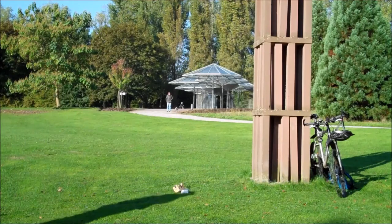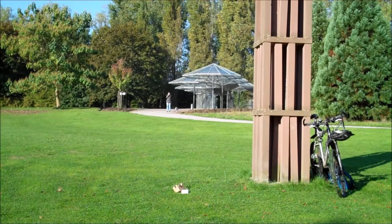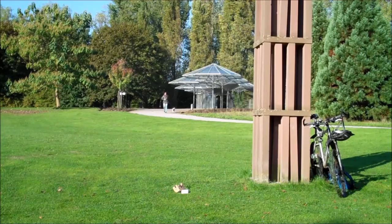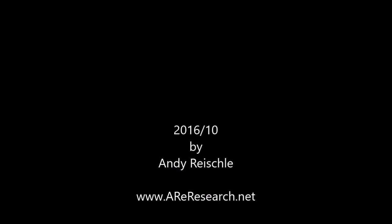If you try the same and want to share your experience, just leave a comment down below, or if you have any other suggestions for low-cost, poor man's first-person view drone flying.